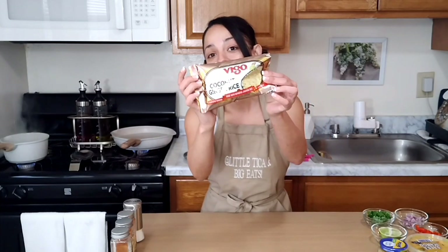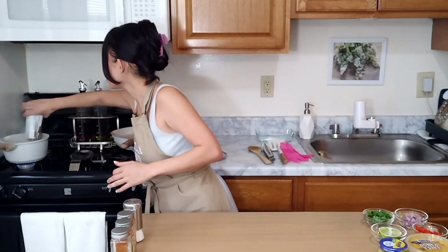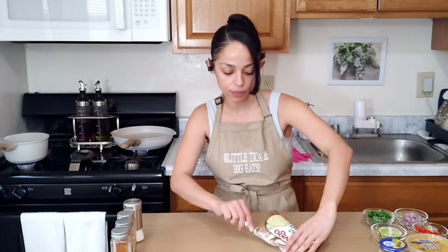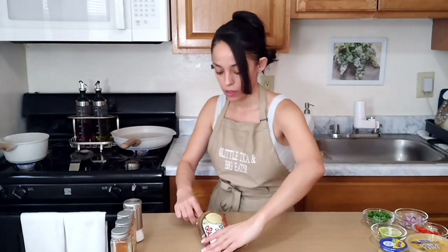We are going to be making a delicious and easy pan-seared mahi-mahi with a nice side of garlicky buttery asparagus and our super easy but super tasty coconut ginger rice. So let's begin. I already have a little pot full of water that's already boiling — I placed two cups of water in there. We're going to use the Vigo coconut ginger rice and simply pour it right into our boiling water. Some seasoning can get stuck in the bag, so I like to scoop it out to make sure it flavors the rice well.